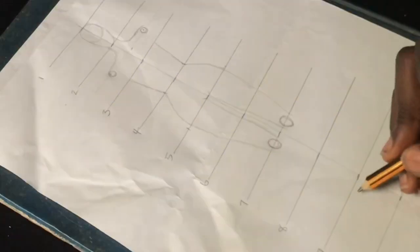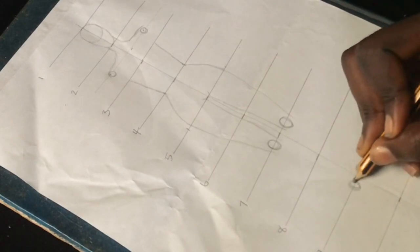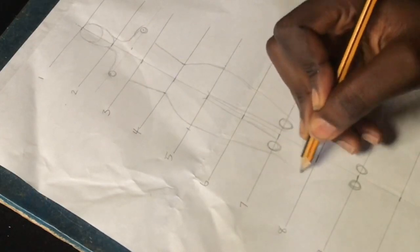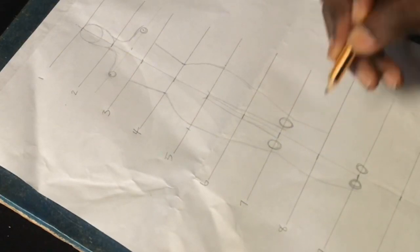Moving on, we're going to the ninth line to curve out slightly smaller circles than the ones on the seventh line — this is where the ankle is going to sit. From the seventh line, we'll curve down to the ninth line to further elongate our legs.